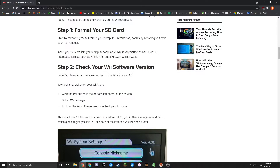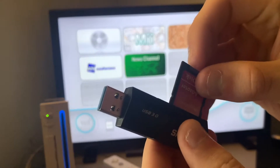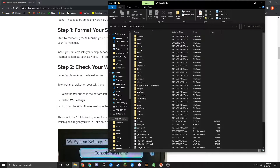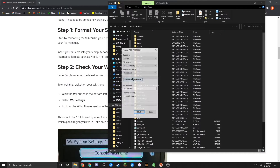To format your SD card, all you need to do is plug it into your computer — for me, I have to plug it into my adapter and then into a USB slot. Once it's plugged in, go to your folders and locate the drive on the left sidebar. Once you've located that drive, make sure that you have everything backed up on it, because once we format it, it will erase all the data on it. Then right-click on the drive, go over to Format, and make sure you have FAT32 selected.